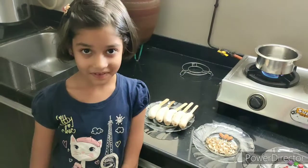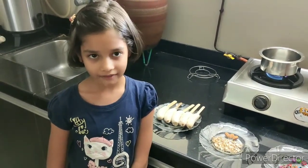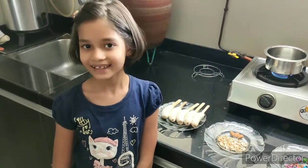Hi friends, welcome to my channel Punei Tryo. Today I will tell you how to make banana candy.